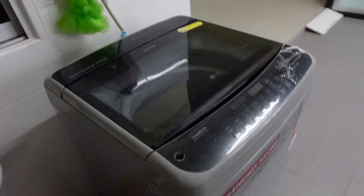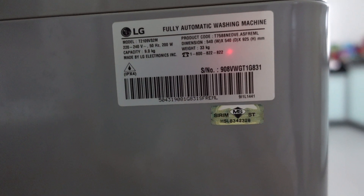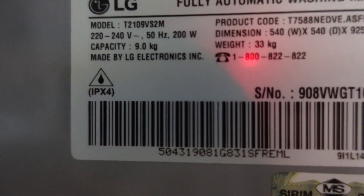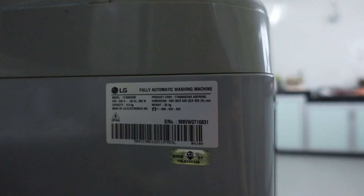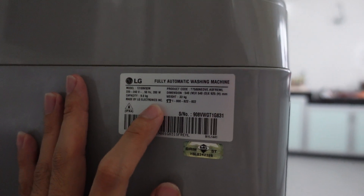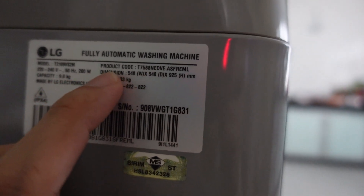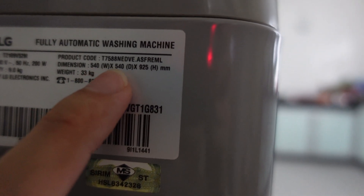Let's look at the model number. This is the LG fully automatic washing machine, model number T2109BS2M. The capacity is 9 kg, and the dimensions are 540mm wide, 540mm deep, and 925mm tall.